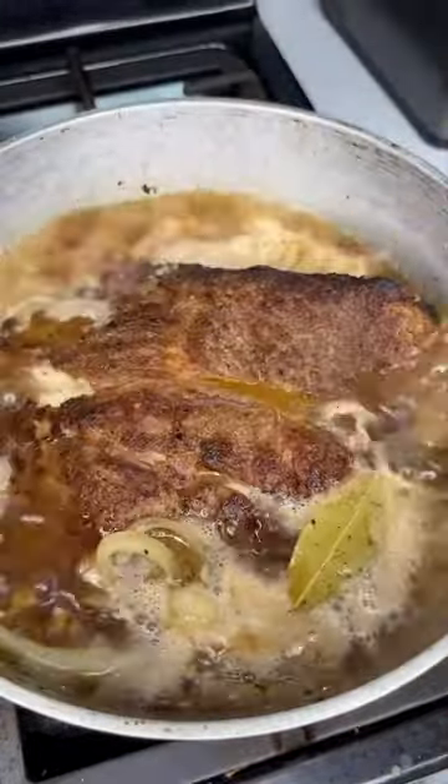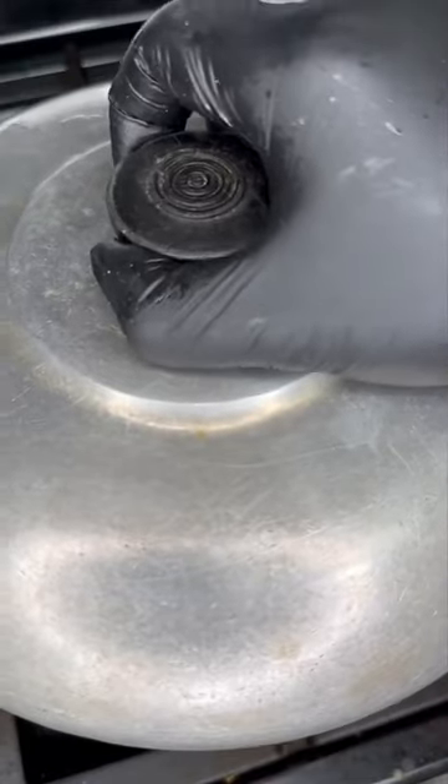I use about three and a half cups. Add in your bay leaf, bring it to a boil, reduce it to a simmer, and cover it up for three hours.